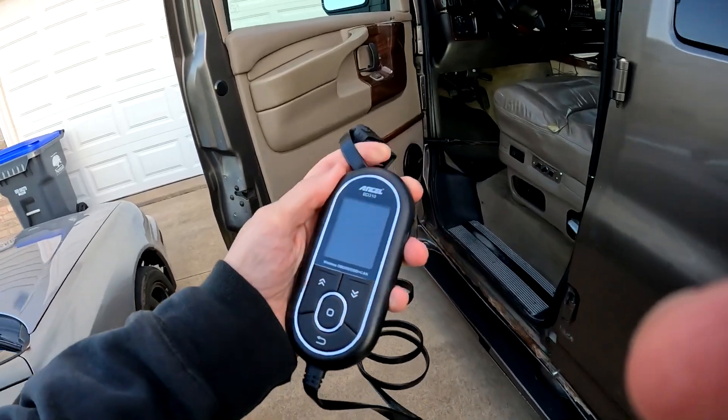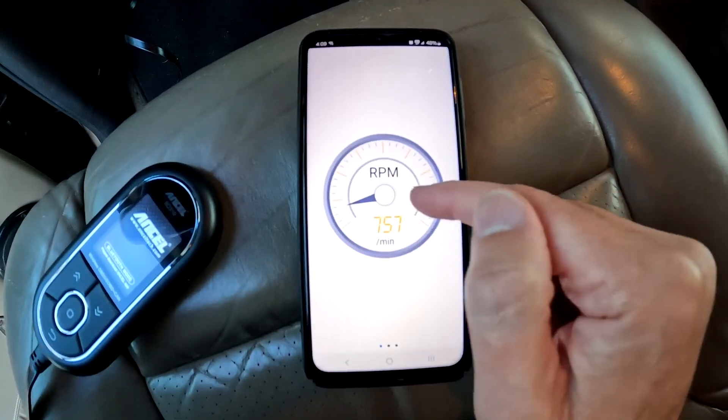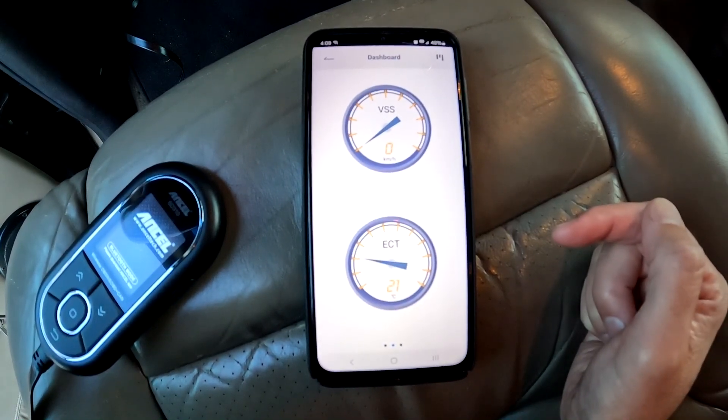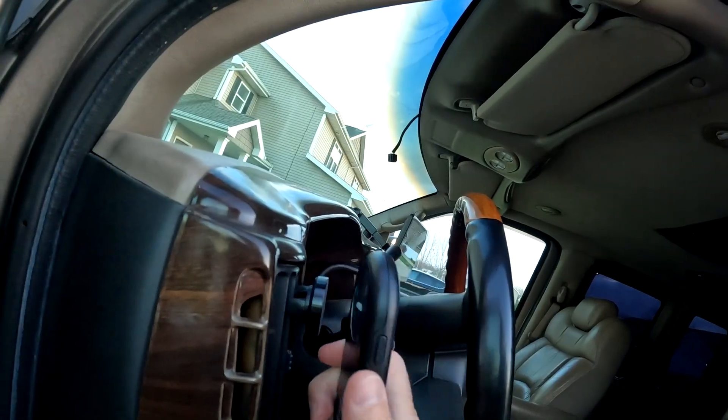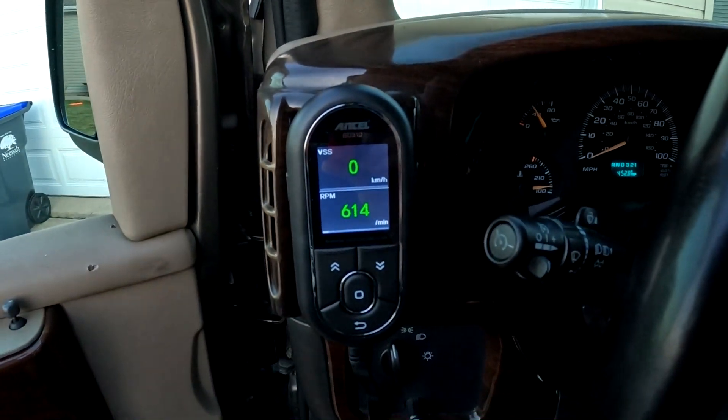I've found this code reader to be very useful. I've had other code readers in the past where I've only used them when a service engine soon light comes on, but with the added features on this one and the way that I can mount it where it's easily accessible, I'll be using this a lot more to keep an eye on my vehicles.